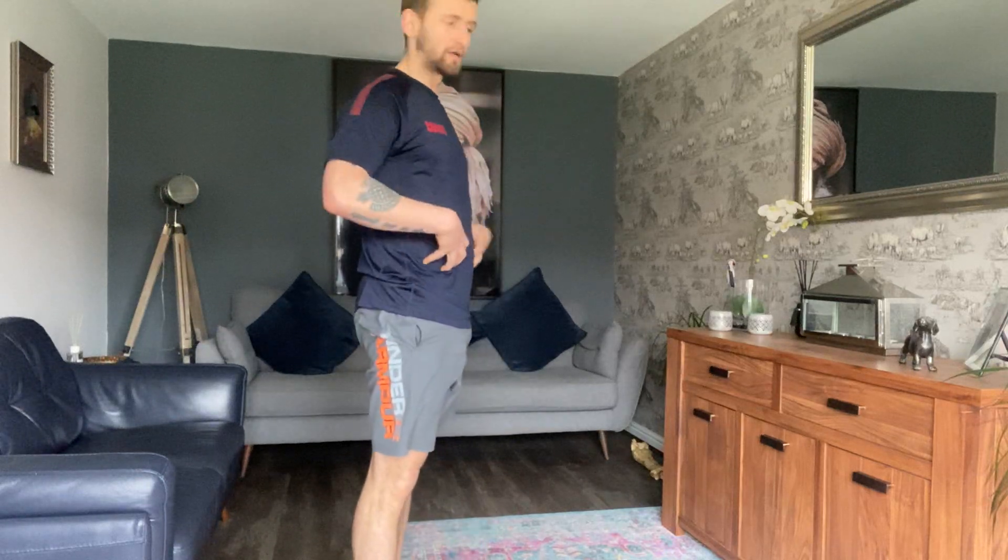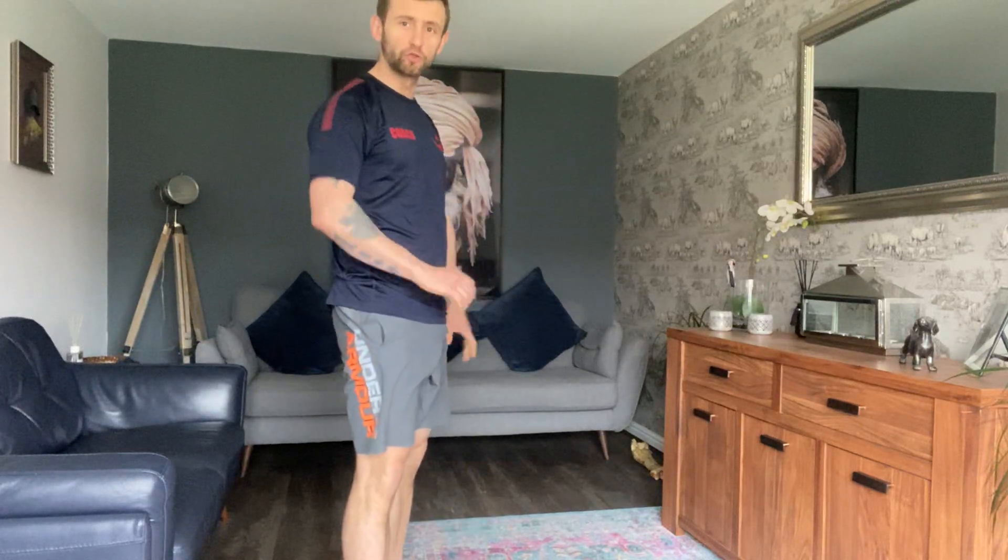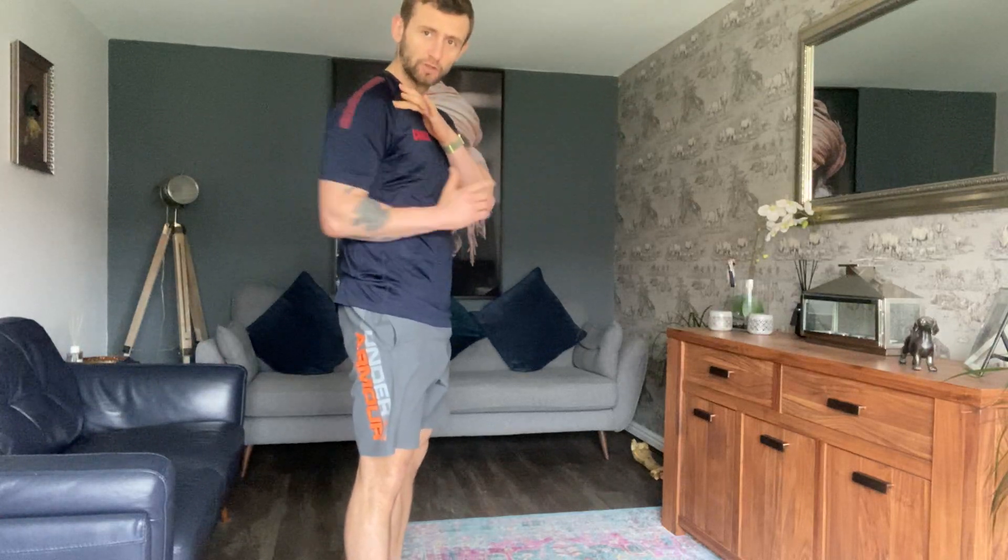We're going to look at the bog standard push-up first today. Core is going to be nice and braced, and we're really going to squeeze the butt as well. We're sat up nice and high with an elevated push-up, and the elbows are going to stay tucked in right by the side — as you see, the shoulder pivots upwards like that, and not out.